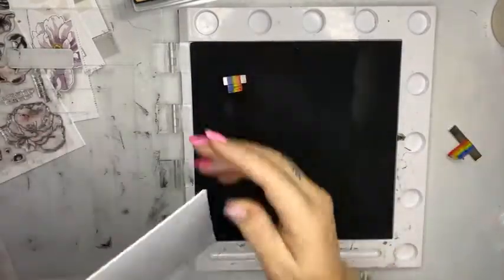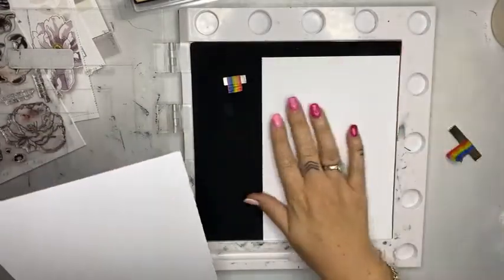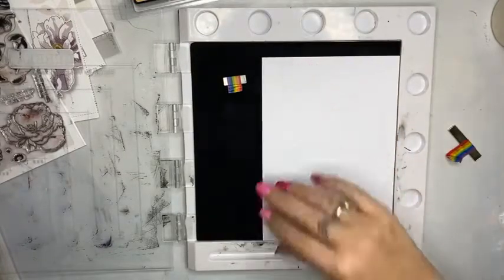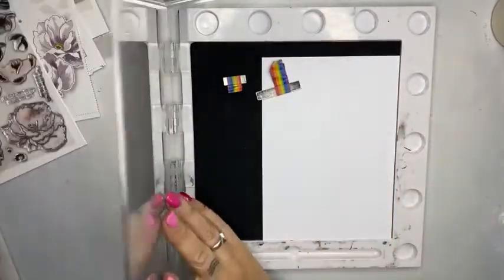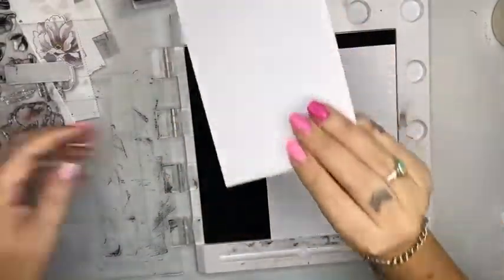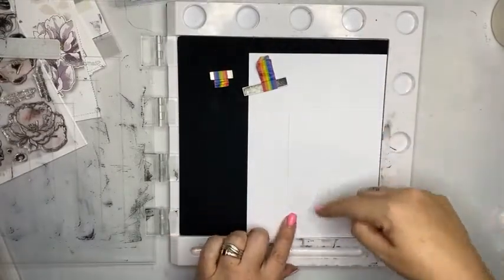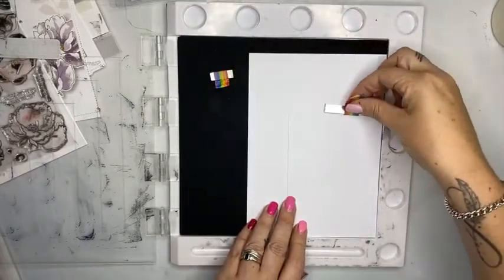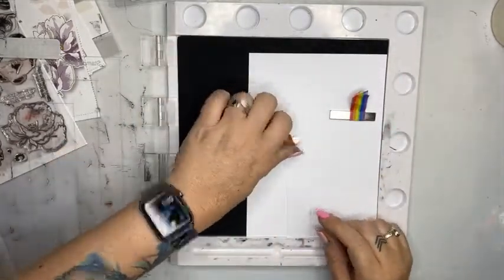The other thing I'm going to be doing — because I messed up last time, because I'm human — is I'm just going to give myself a couple of bits of card underneath. My stamp press is well used, which is a mild understatement. So I'm going to put a couple of extra pieces of card on mine just to build it up.